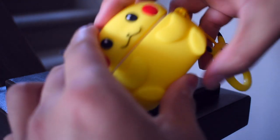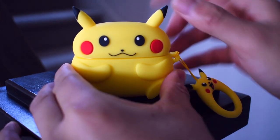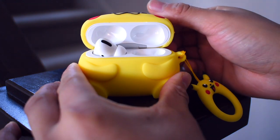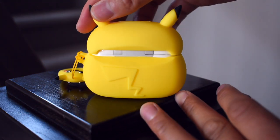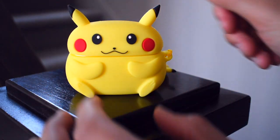When you install and uninstall these cases, be very careful because you could potentially damage your AirPods case or even drop them. When you have the top of the case on, you can feel the weight difference between having the case on and off, so when you open up the AirPods it feels much heavier.